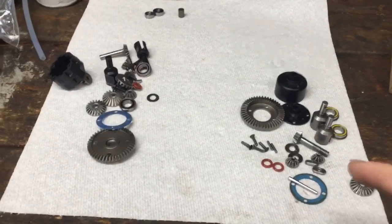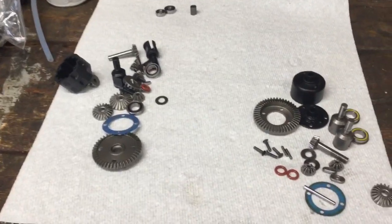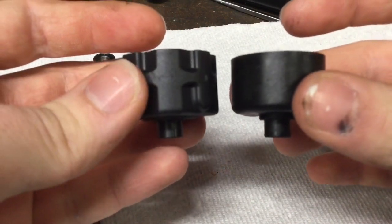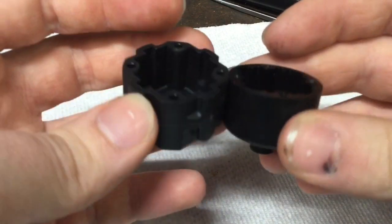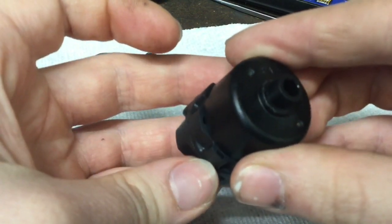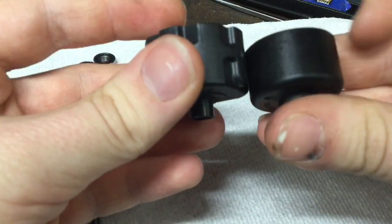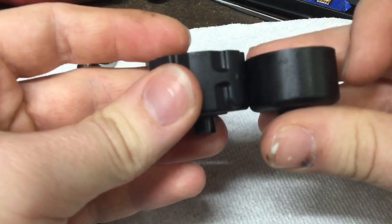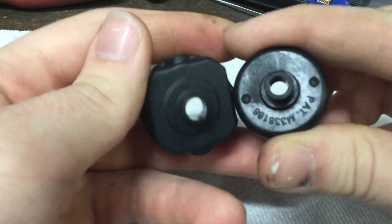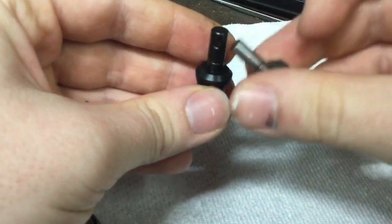We have both the RTR and the kit differentials disassembled. Let's compare the two. Starting with the cases — they're not even the same. Look how much smaller the RTR diff is compared to the TLR, and the RTR is also shorter.